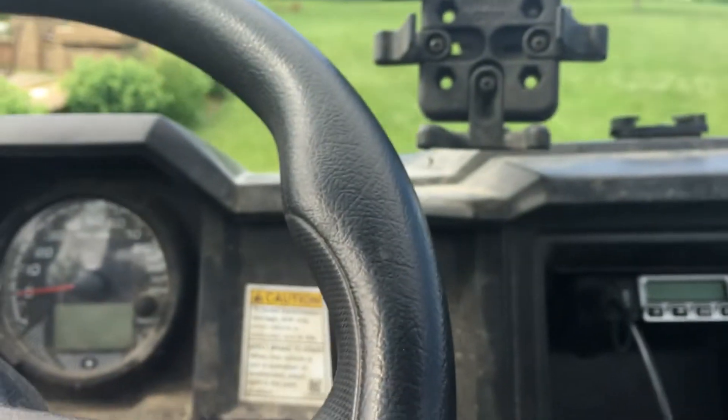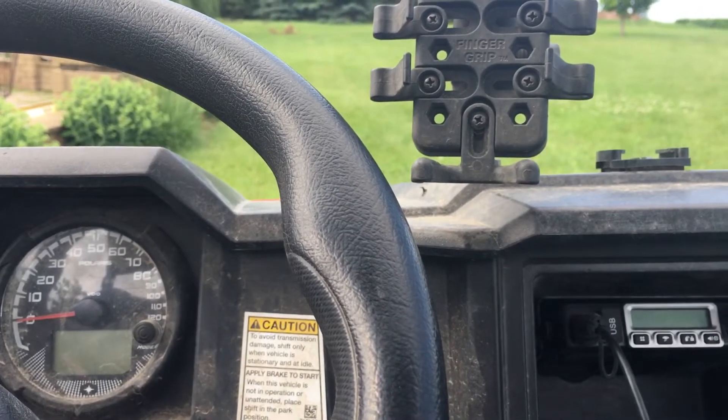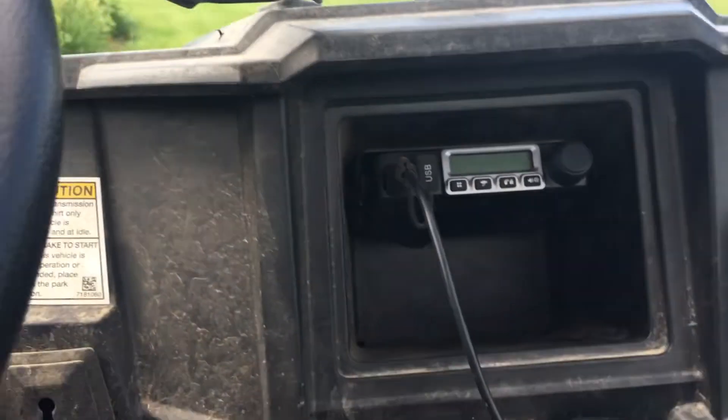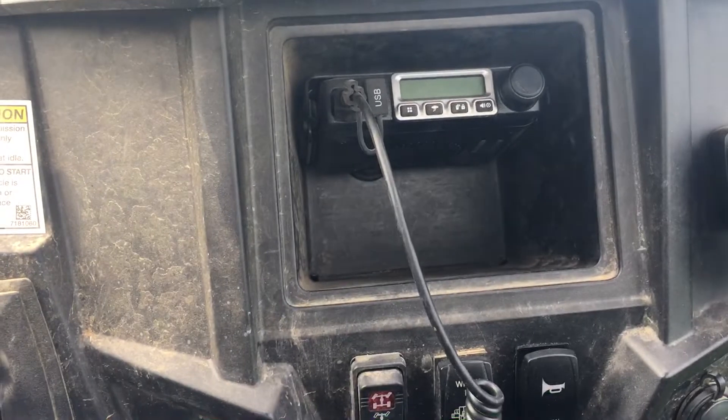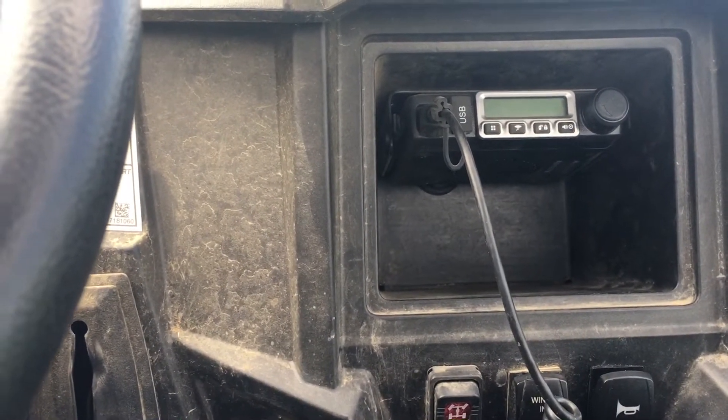I wired it up so it comes on without having to turn the key on, because sometimes it's just nice to be able to turn the Ranger off and still be able to hear what's coming through.